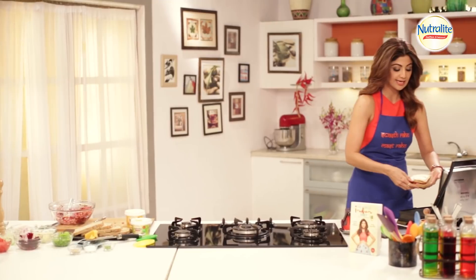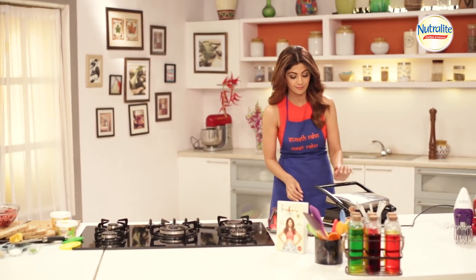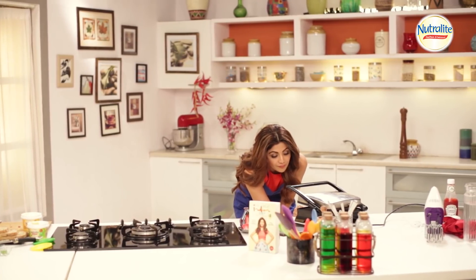We've already warmed the grill and now we grill the sandwich.